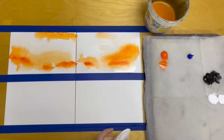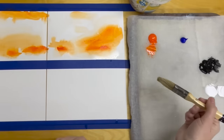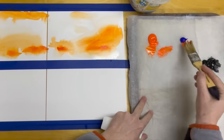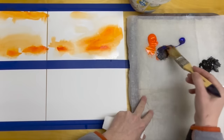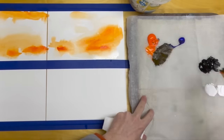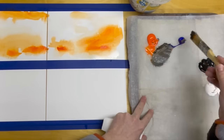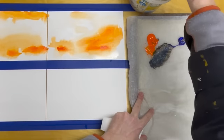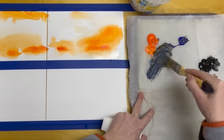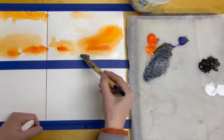Now I'm going to go in with my ultramarine blue. Complementary colors make beautiful neutralized colors. When I mix these two I can get all sorts of beautiful neutrals. I'm going to add a little bit of white just to show you, and go in with a little bit more blue here and some water.